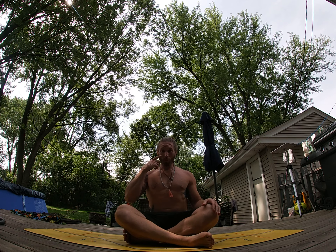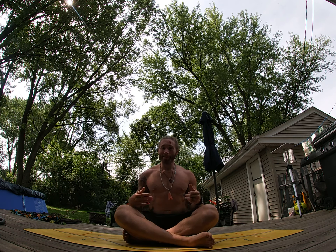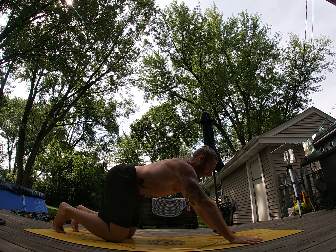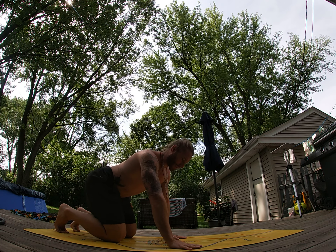Hello there. We're going to do some more hip restoration, work on hip extension. Our inability to extend through our hips is one of the roots of our dysfunction with our hips, and that feeds into dysfunction with our backs, so we're going to work on that. Hip extension is nothing more than being able to lift that leg up. A lot of that — most of that — comes from this big muscle group here, the glutes.